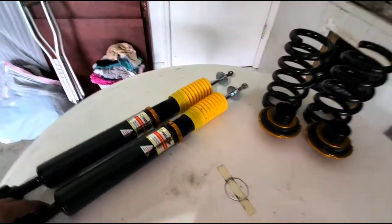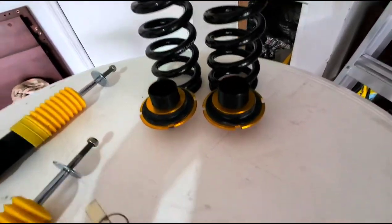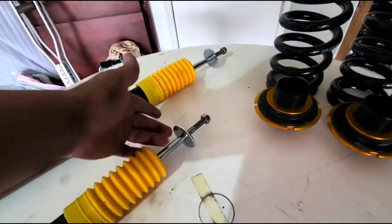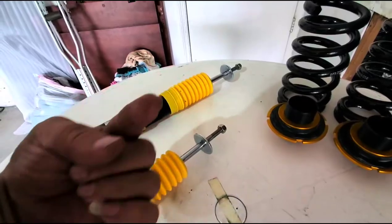This is what you were given: two rear shocks and two coils with adjustable base. As you can see, there is no actual top mount for it, so you're going to be reusing your top mount from your original shock.